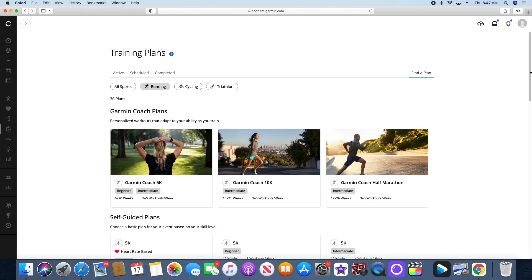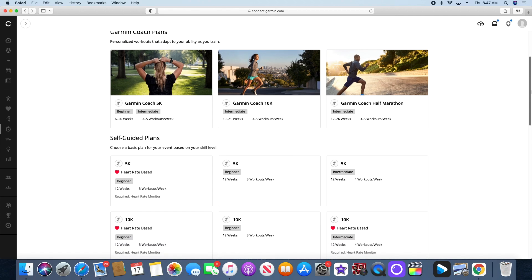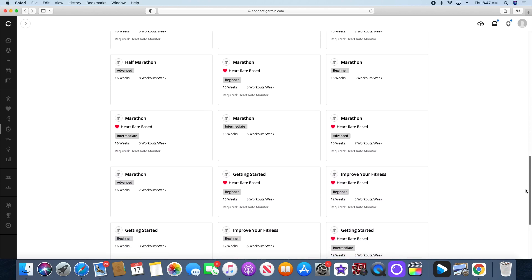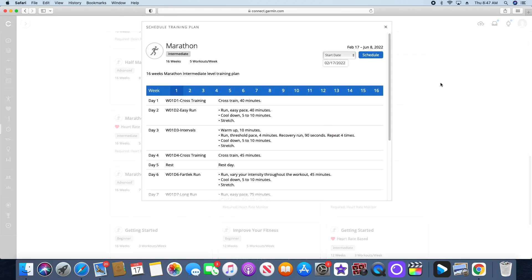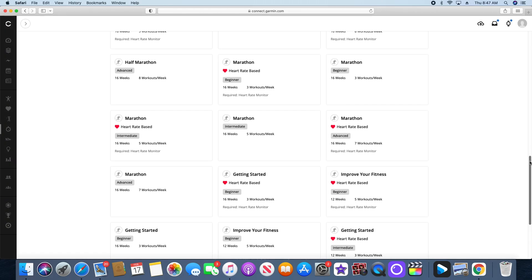Here it's going to give you all of the different running programs available to you, starting with their Garmin Coaches plans. These are the guided programs that are adaptive, and you have a 5K, a 10K, up to a half marathon program available. But I want to go further than that, so I'm going to be setting up a marathon training program. I picked intermediate, which is basically five days a week of running. Then you click on Schedule, and the next time you sync your Garmin device, it will automatically bring that program into your calendar.